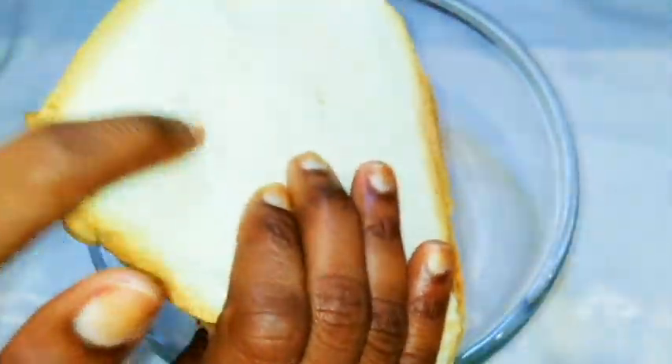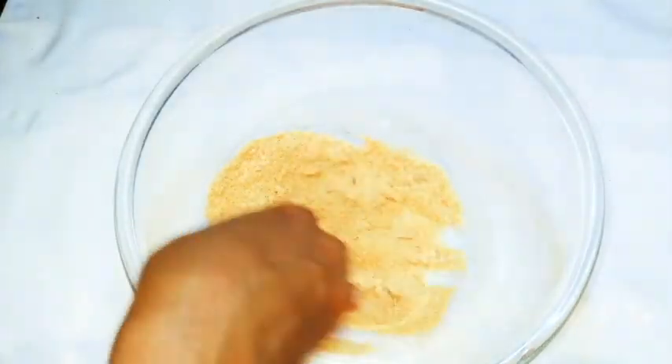First of all I would like to make my breadcrumbs. Here I have an old bread — this bread is about three days old. As you know, bread gets harder as it gets older, so I'll just use a grater and grate it.